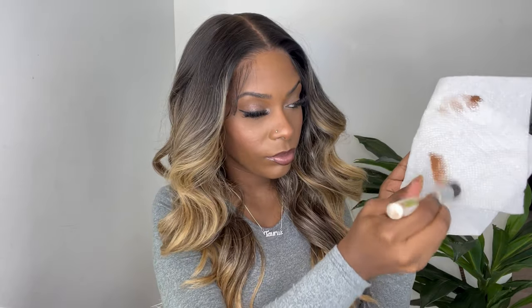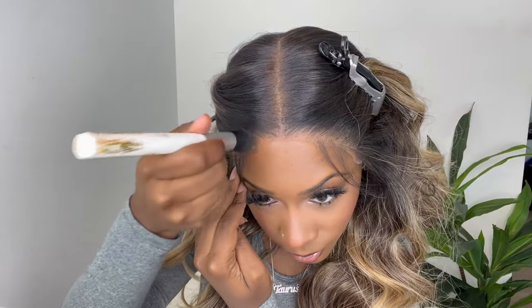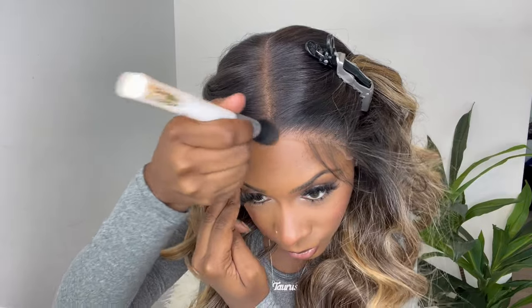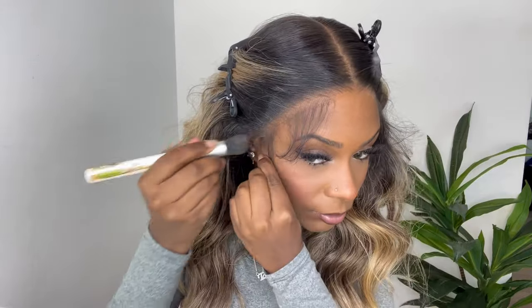I'm going to take one pump of foundation and wipe some of the product off with my brush, then wipe the rest of the product on top of the lace onto the hairline. I'm sorry that I show this a lot in my videos — I just like to show what I do for anybody that's new and for anybody that's curious on how I got my end results.